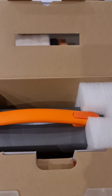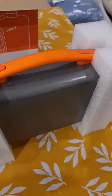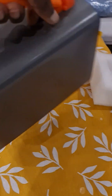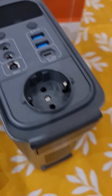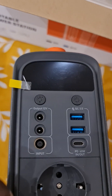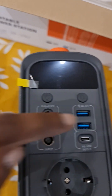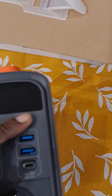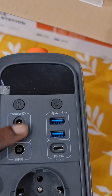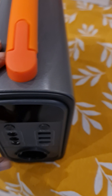And then the power station itself, packed very sturdily. It has two buttons — one for finding out the display — it seems to work — and one light switch.